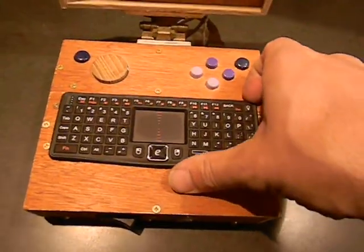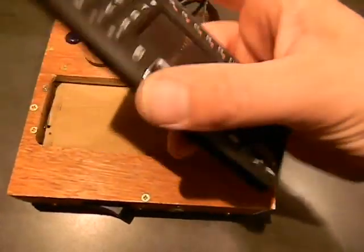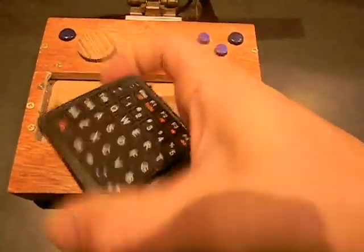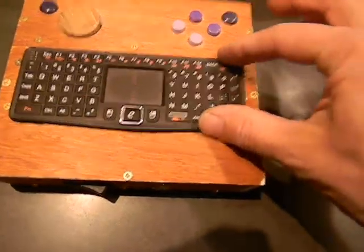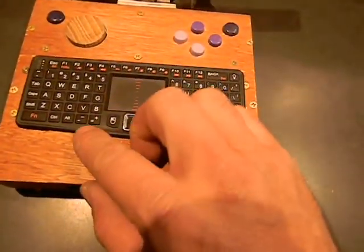This is a wireless keyboard and mouse combination. It just fits in — pressure fits, fits in tight. It creaks a little bit.